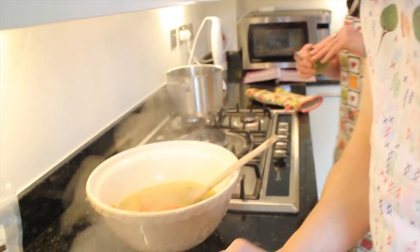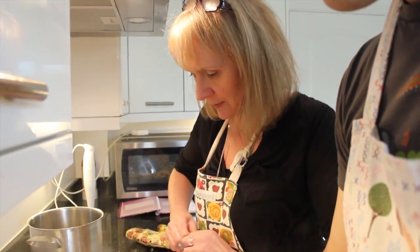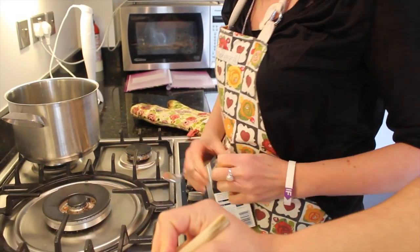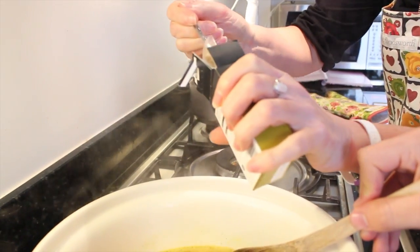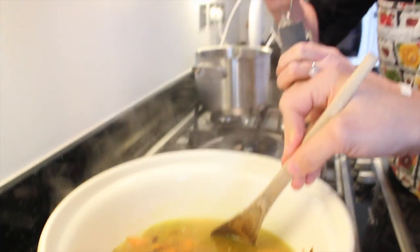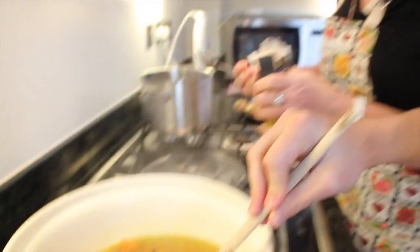Add one teaspoon of ground cumin — I absolutely love cumin, I love the taste of it. It brings out a beautiful flavour in the sweet potatoes; it's gorgeous. Just a tiny bit more in for luck. Now I'm going to blend it all up with my blender.